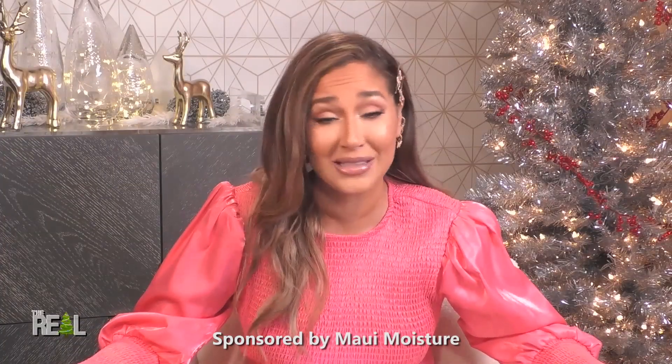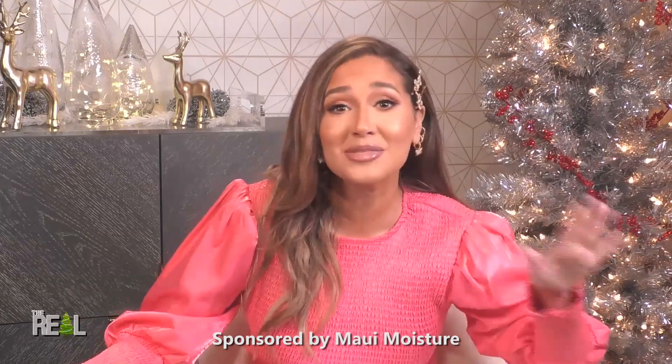You might prefer your martini dry or your humor dry, but nobody wants their hair dry. When it comes to taking care of your hair, moisture matters. So today we're getting advice on how to hydrate your hair at any stage. This is Level Up Moisture.